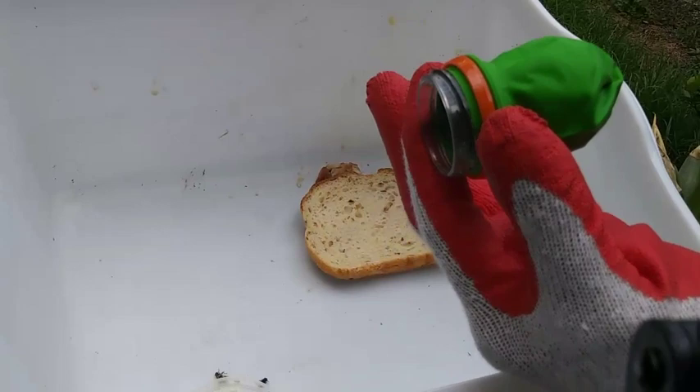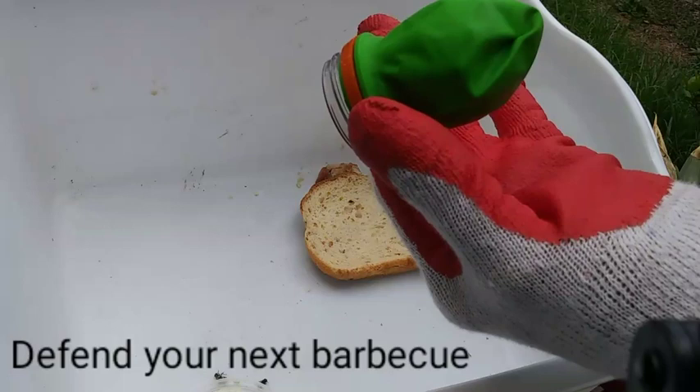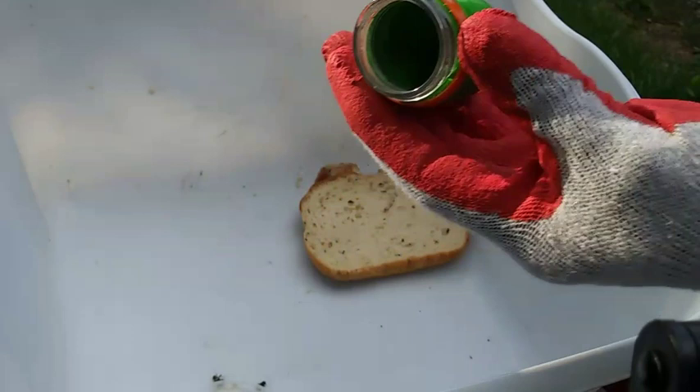Or you could put some salt in it like I'm doing to shoot the flies. It makes a perfect fly killer. If you want to know how to make one of these fly killers or pocket slingshots, check the description and you will find a link to a video where I made one. All right, let's get back to killing some flies.